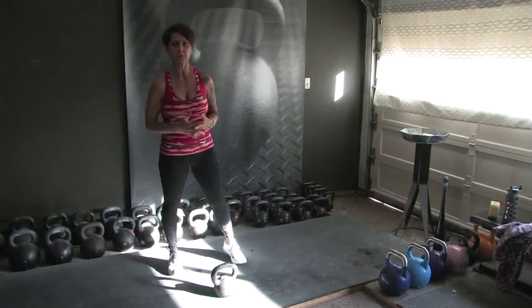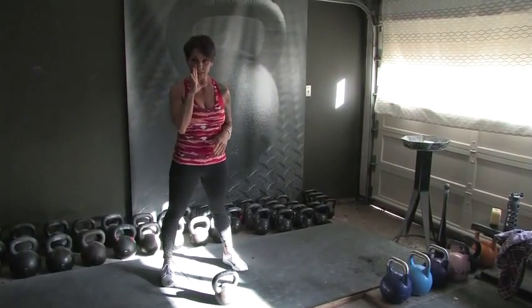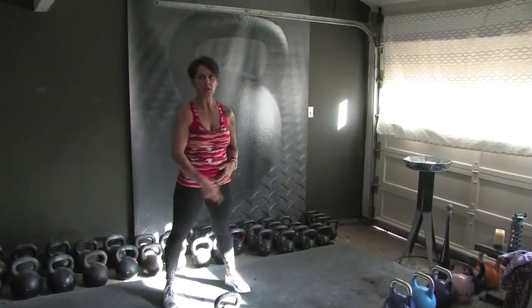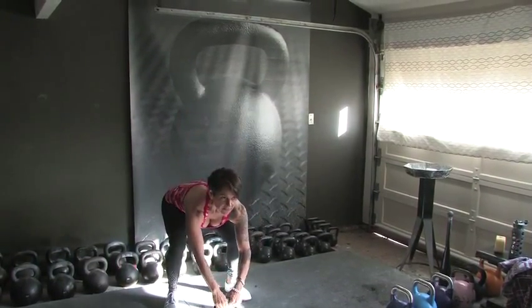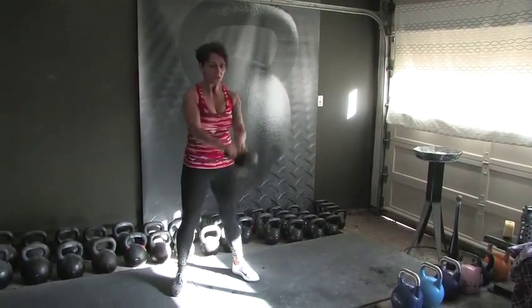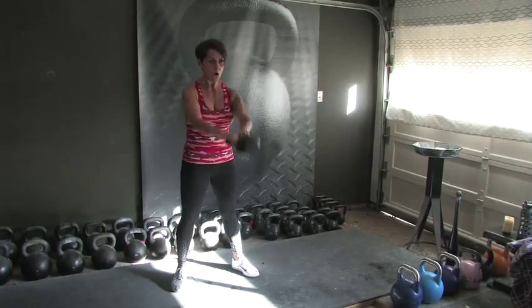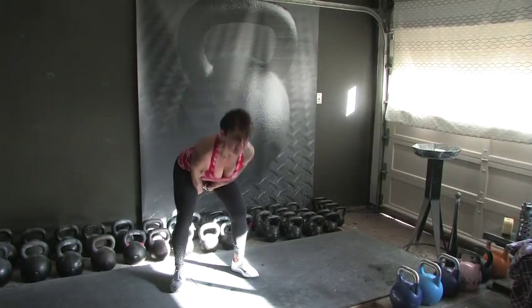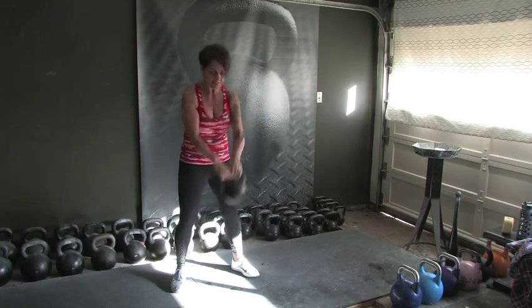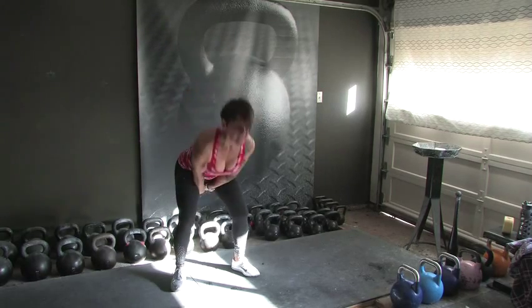We've got a few sets that are only 10 reps, but I've got a little surprise in this workout — we're going to go up to 60 reps. But let's do 10 more. Two-hand swings in 3, 2 — set 2, 10 swings. 2, 3, 4, 5, 6, 7, 8, 9, and 10.